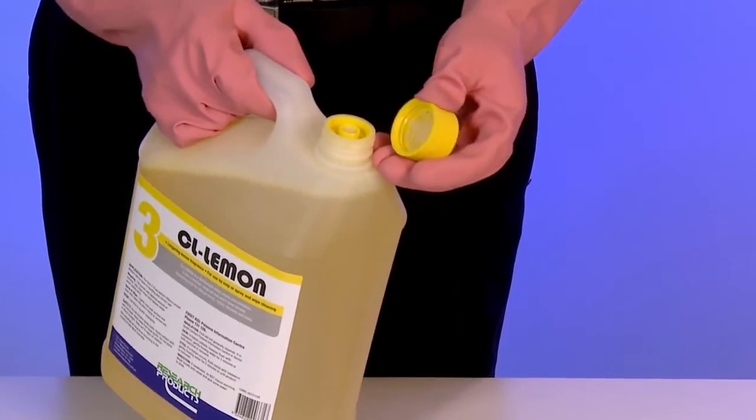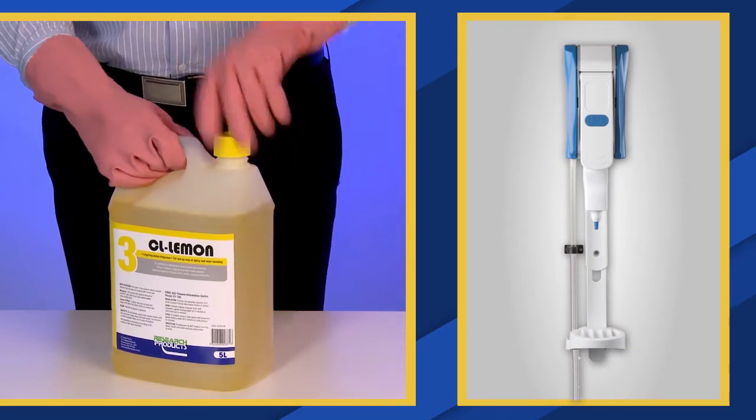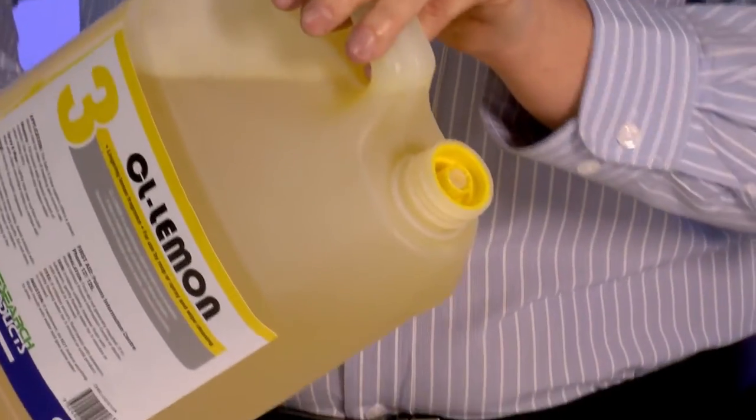Alternatively, the cap adapter can be used to feed fixed wall mount dispensers. If the key is removed from the bottle, the valve automatically closes, locking the chemical inside.